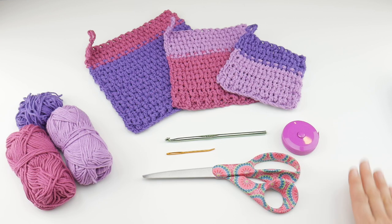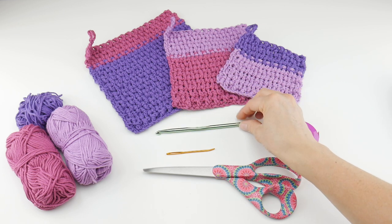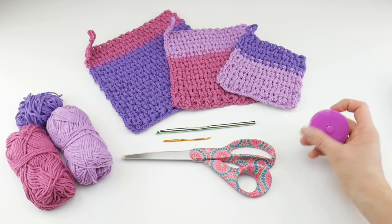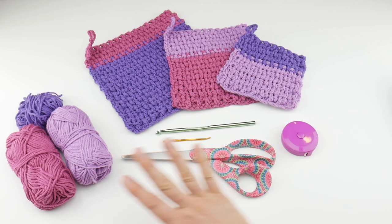For this project, you'll need a 5.5 millimeter I crochet hook, a tapestry needle, a pair of scissors, and a ruler or tape measure is helpful — not totally necessary, but I like to have one on hand.